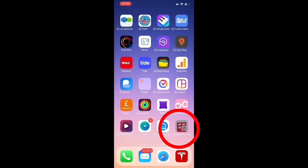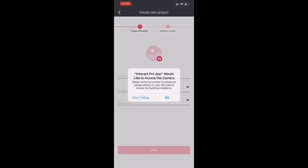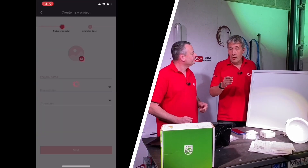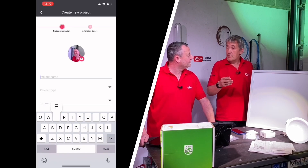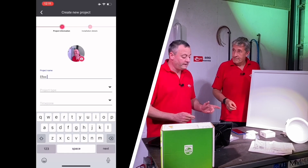So we've downloaded the relevant app — that's the Signify Interact Pro app, available on Google Play or the Apple App Store. Just download it, and then what we've done off camera is set up a project. The app's ready and we're up and running.